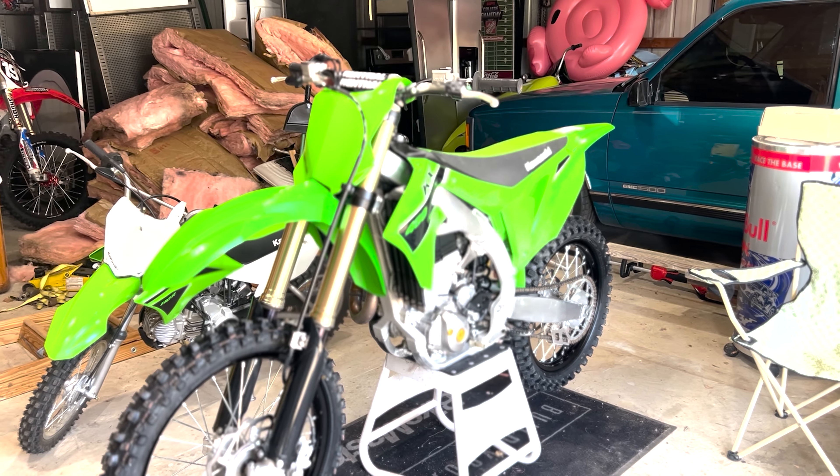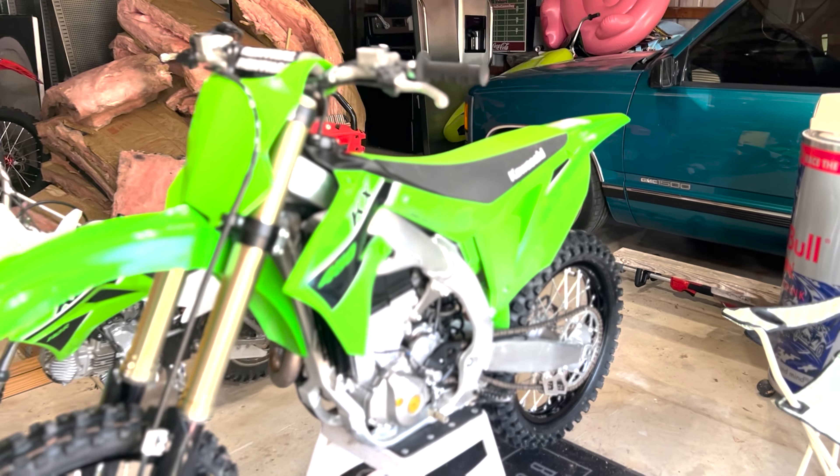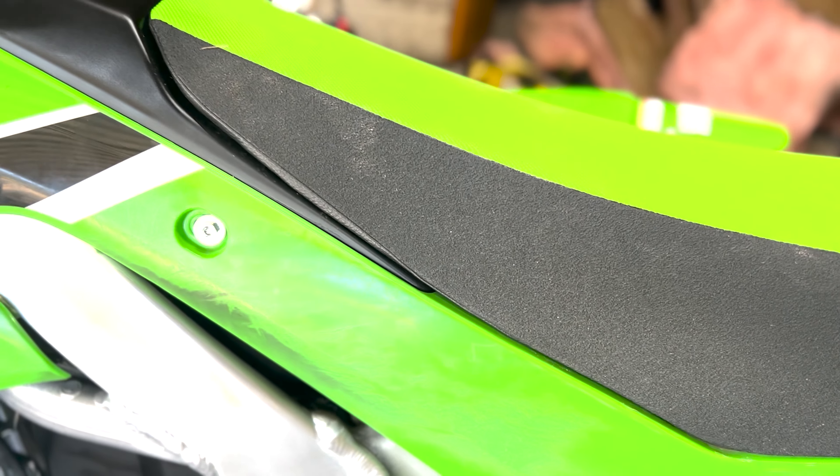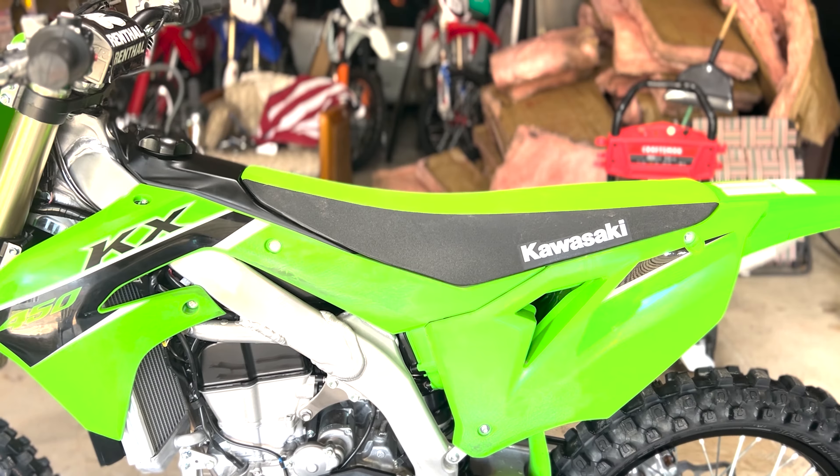That right there is my new '23 KX450. One ride on it and the plastic looks ruined, but don't worry about that — it'll come right off, and I'm going to show you how.